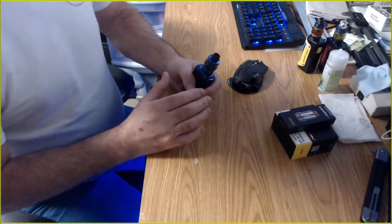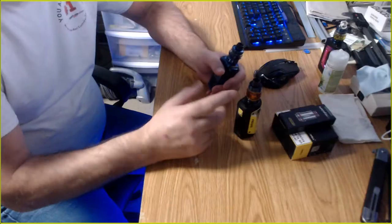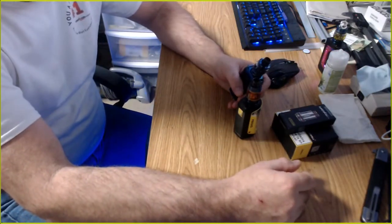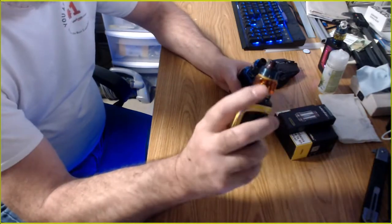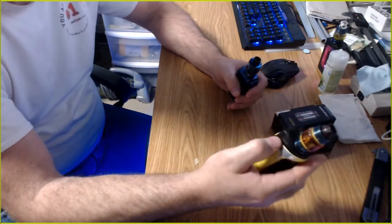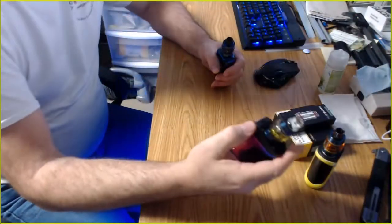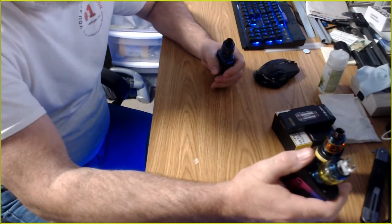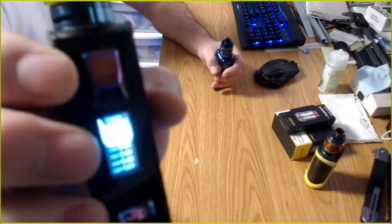I don't fully understand it either, but I watched it in action and it works. I also heard people say it's a juice guzzler. Well, if you crank it up to 100 watts it's gonna burn through your juice. My Smok tanks are rated 40 to 70 watts, best at 50 to 60 — and I'm running them at 40 watts. My other Smok mesh coil tank is rated 50 to 80, best at 60 to 70.